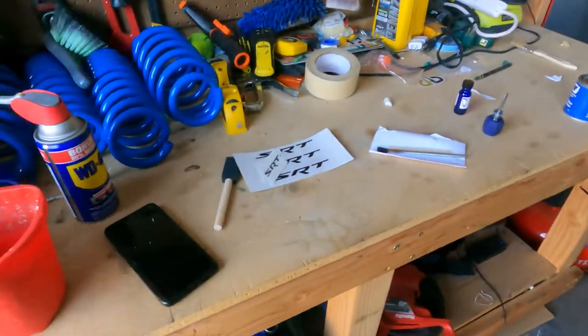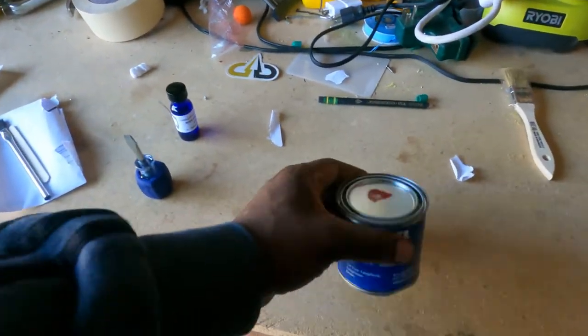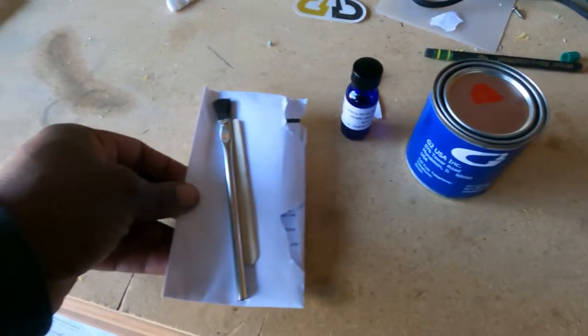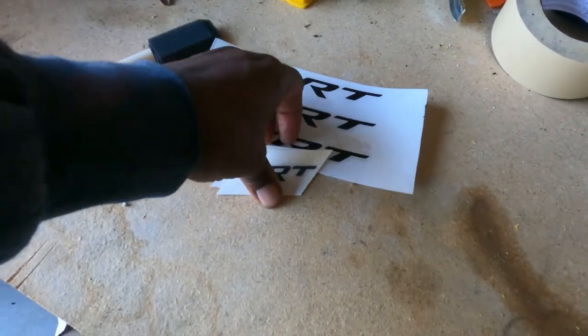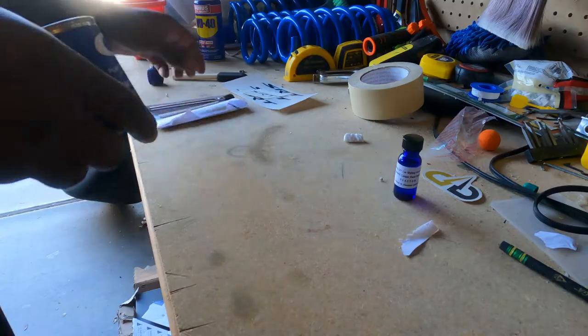I also pulled the brake pads out. My intentions were to change the front brake pads at the same time, but my pads haven't come in yet. Once my Power Stop pads come in, I'm going to do another video showing the install. For now, we're just going to paint the calipers. As you can see, we have the G2 paint right here, the reactor, and the brush that comes in the package. I also have my SRT stickers, which I'm going to swap to black instead of white since we're painting red.